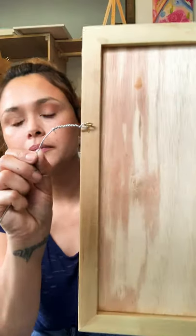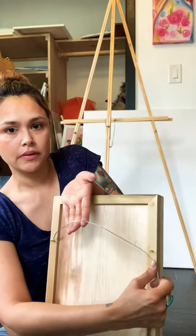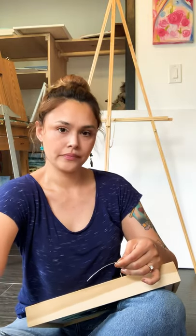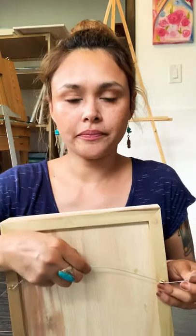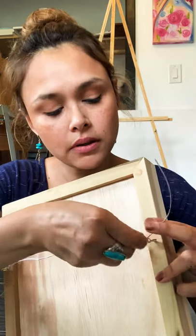So let me show you what that looks like. You're going to want there to be enough room so that this can hang, but you don't want it to be too high either. Go ahead and cut your other end right here. Now you have this wrapped around, and then you're going to go over to the other side. You don't want it to be too loose — about right here is good. Once you get to this side, you're just going to loop this around so it's nice and tight.